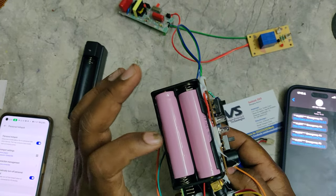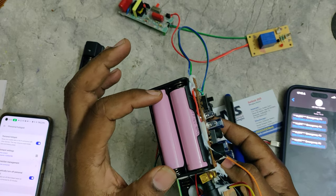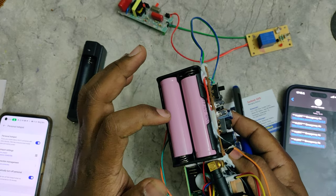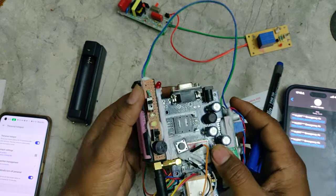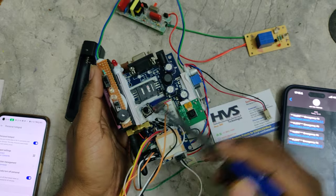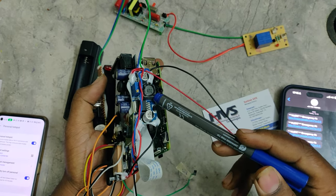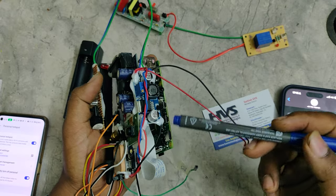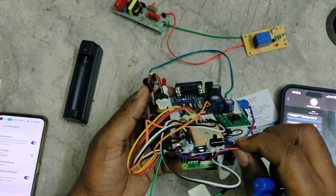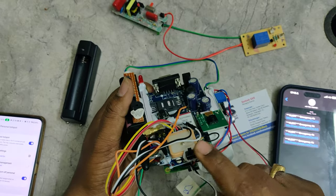We are providing power supply from lithium-ion batteries. We are using two lithium-ion batteries connected in series, which gives 7.4 volts. Since the operating voltage of our components is 5 volts, we regulate 7.4 volts to 5 volts using the LM2596 voltage regulator. That 5 volts is then input to the whole circuitry through a switch.